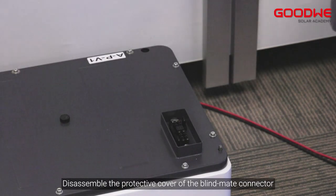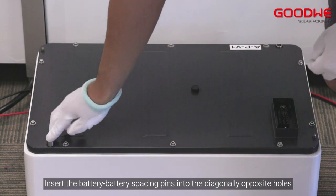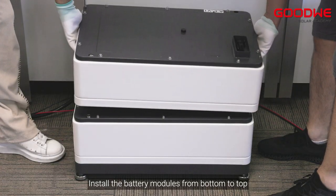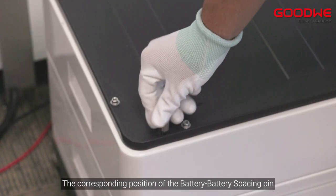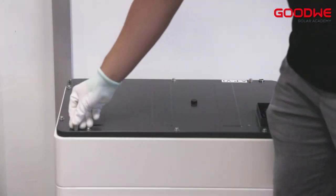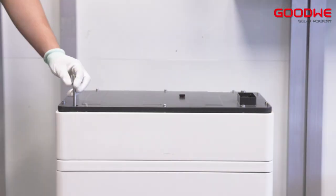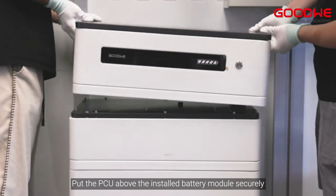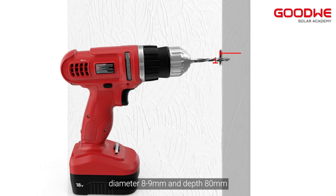Disassemble the protective cover of the blind mate connector. Insert the battery spacing pins into the diagonally opposite holes. Install the battery modules from bottom to top — each piece is inserted into the corresponding position of the battery spacing pin. Put the PCU above the installed battery module securely.